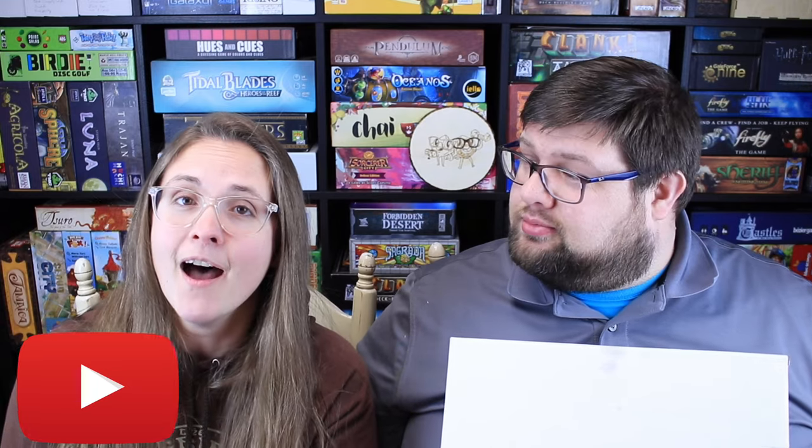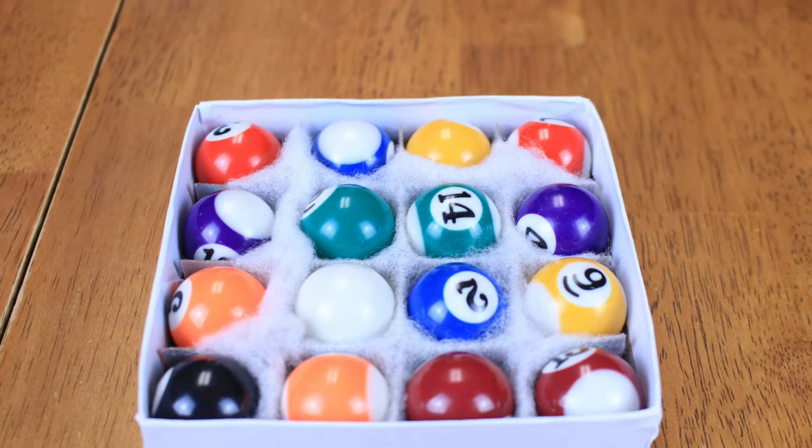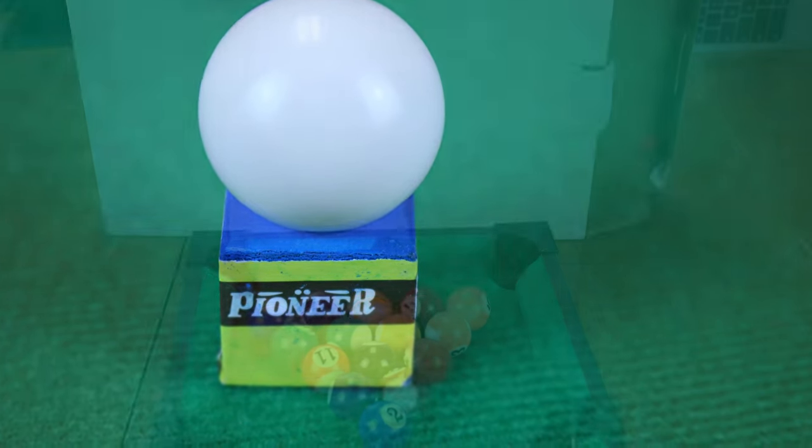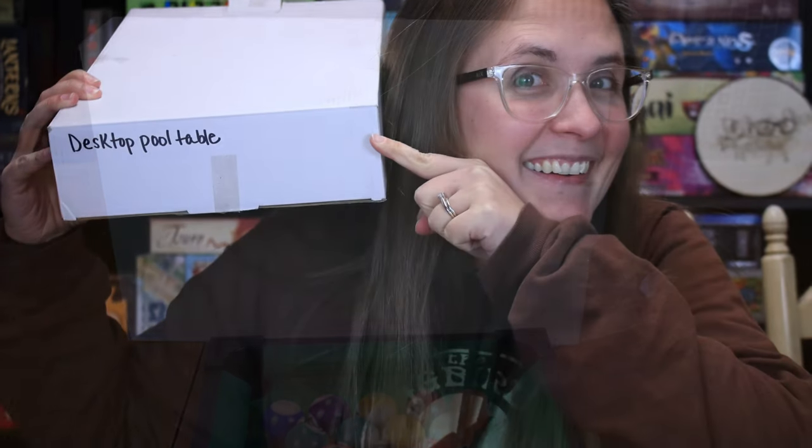Thank you everybody for joining us for our really serious review. If you would like to see all of our content, make sure to subscribe to us on YouTube. We are Ryan and Bethany Board Game Reviews. On Facebook, we are Ryan and Bethany Board Game Reviews. On Twitter, we are Ryan and Bethany 1. And on Instagram, we are Ryan and Bethany. We do do more lighthearted reviews at some times as well, so stay tuned — we're always doing fun stuff or very serious things. We'll see you later. Bye everybody!